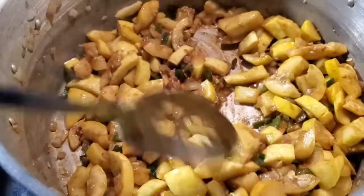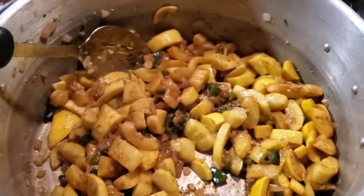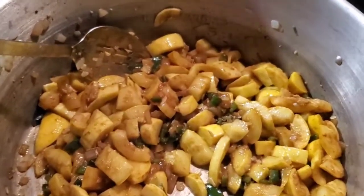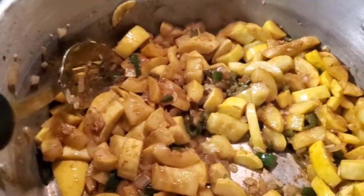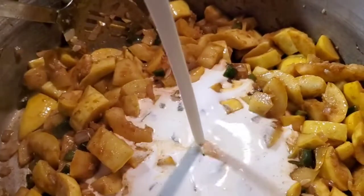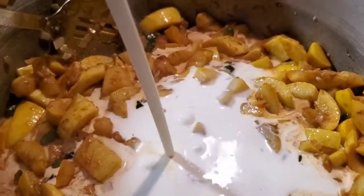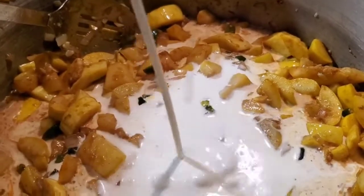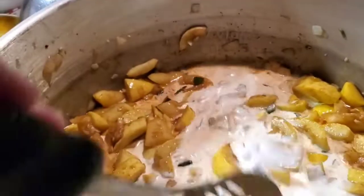Smelling absolutely delicious - you could actually eat this right now, it'd be a really damn good side dish. But we're gonna casserole it up, so we're gonna add some whipping cream in here. Almost a quart - probably about three cups I'll put in there.